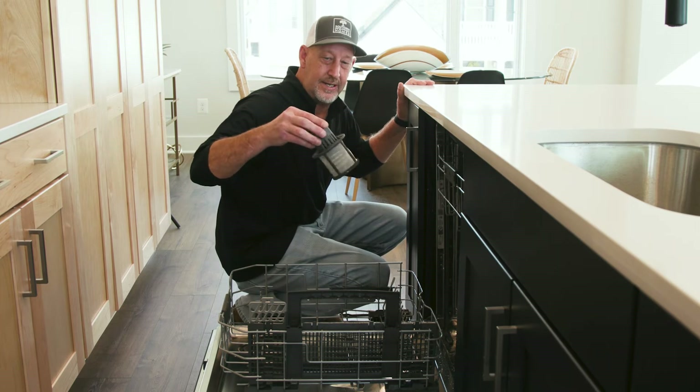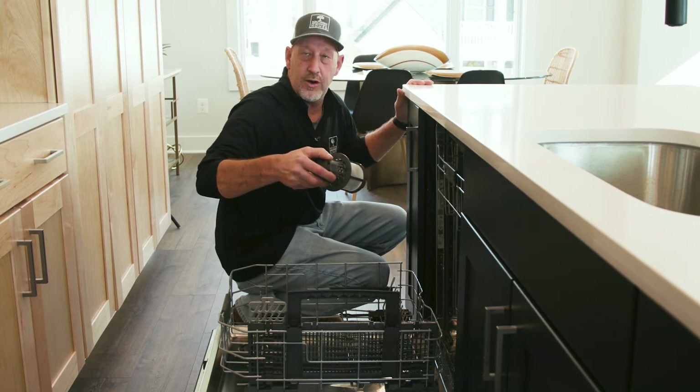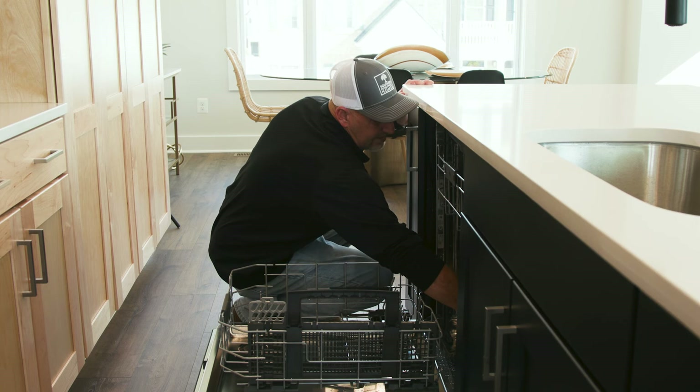It looks like this, and what we'd suggest is to clean it — wash it off with a Dawn dishwashing liquid to get any grease or residue off of it — and then you can screw it right back into place.